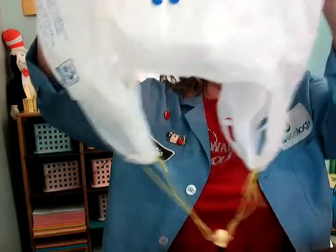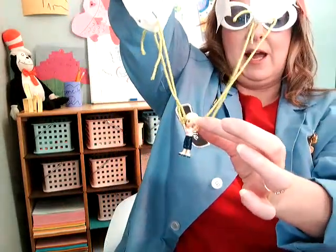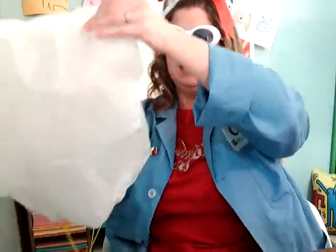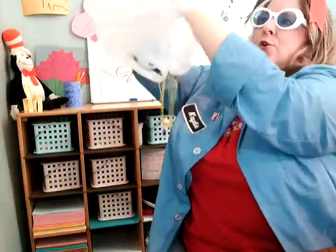I have one more idea for a way you could build a parachute. You could use a grocery bag and tie your Lego guy on, tie some string to the hands, tie the strings to the grocery bag, and then open it up and drop it down to see what happens.